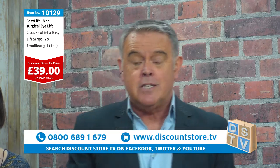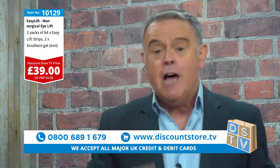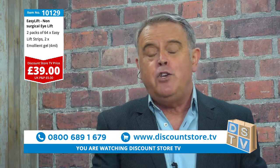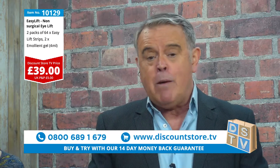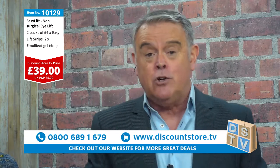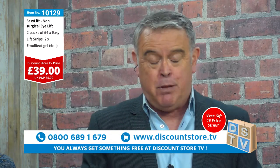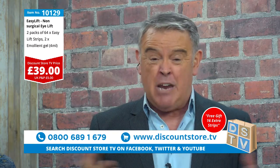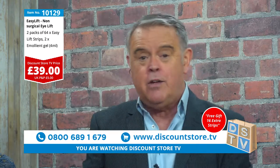If you're thinking about the price and what it will do for you, how it will make you feel, and the difference it's going to make to your life — people are going to say 'wow, there's something different about you.' Jump on the phone now: 0800 689 1679, or visit our website discountstore.tv. It's a free phone number. Call now and get two months' supply plus an extra eight days absolutely free — that's over two months for under £40, less than £5 a week.